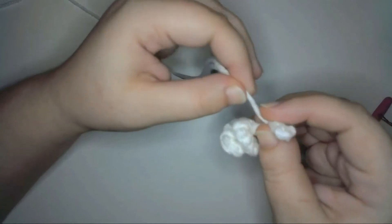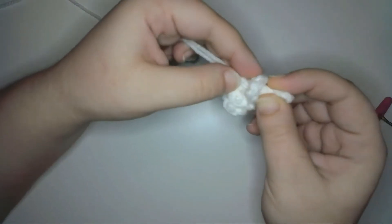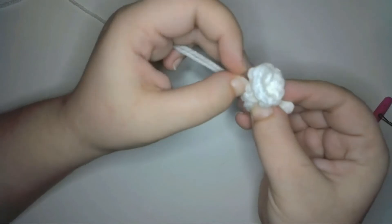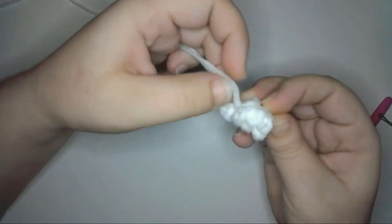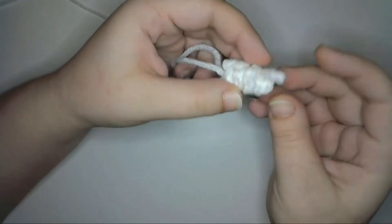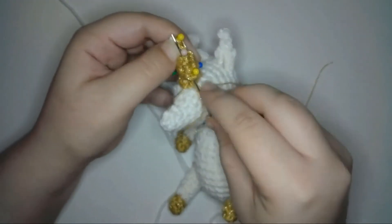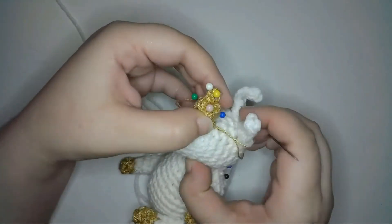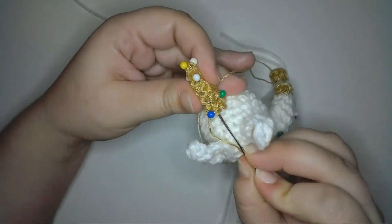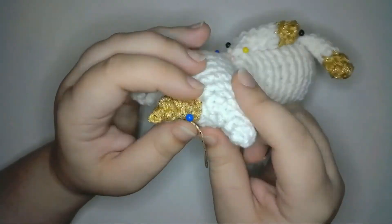I'll curve the spiral from top to bottom around the tails, pinning the spiral every once in a while to keep the right shape. Once I'm happy with the shape, I'll lock the spiral in place by sewing the tails through the stitches of the spiral from top to bottom, all the way around the shape. And I'll use the leftover tails to sew the horn to the doll.